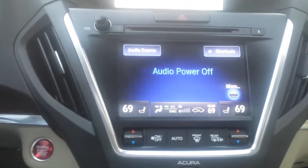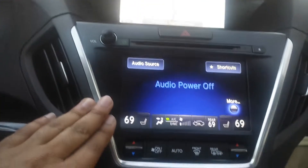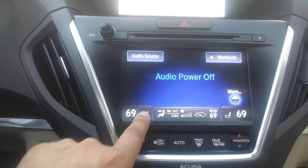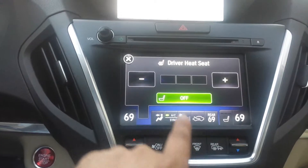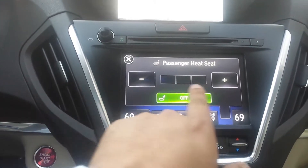So to get to the heated seats, you actually use the touch screen — specifically the bottom screen of the two screens that the MDX is equipped with. For the driver's side, you just press that and your heated seats are there. For the passenger, you just slide it on the other side and they have the same three options.